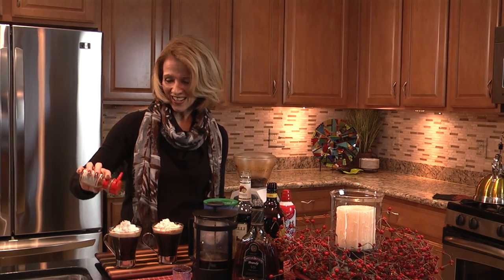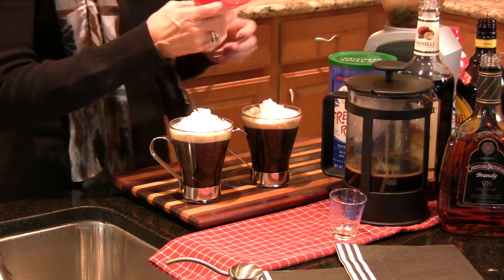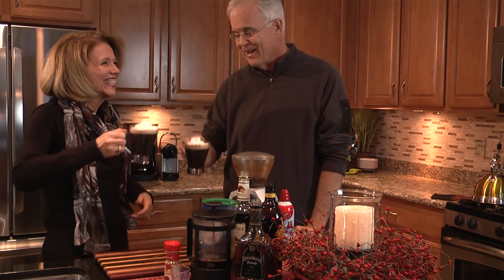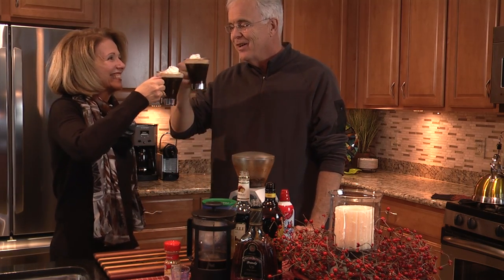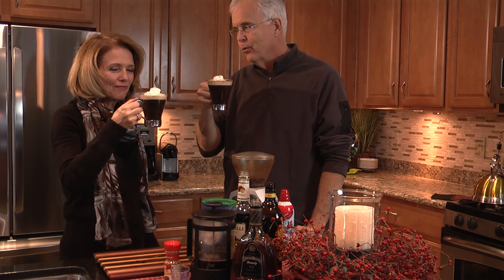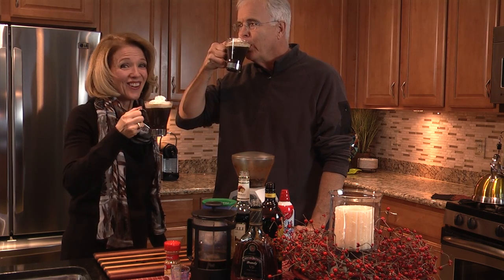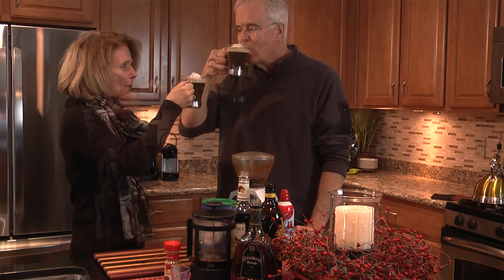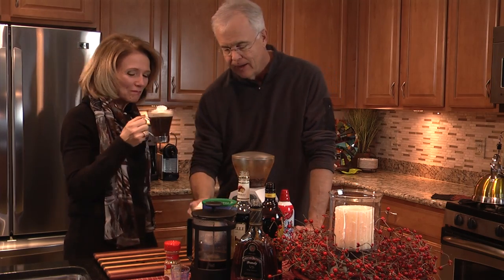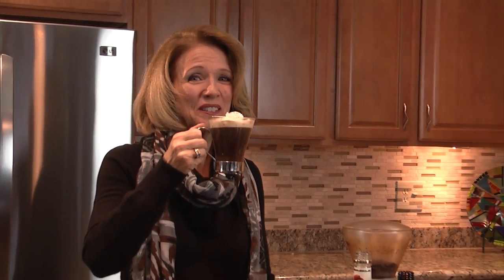And then we have one for me. Doug, if you're not too busy with that camera, come over here and try what we've got. I'm going to make time for this. Cheers! Mmm, wow. That is really good — that is just delicious. You guys really need to try one of these. Cheers! You better get back to the camera now. Hope you all enjoy one of these on a cold winter day. Bye.